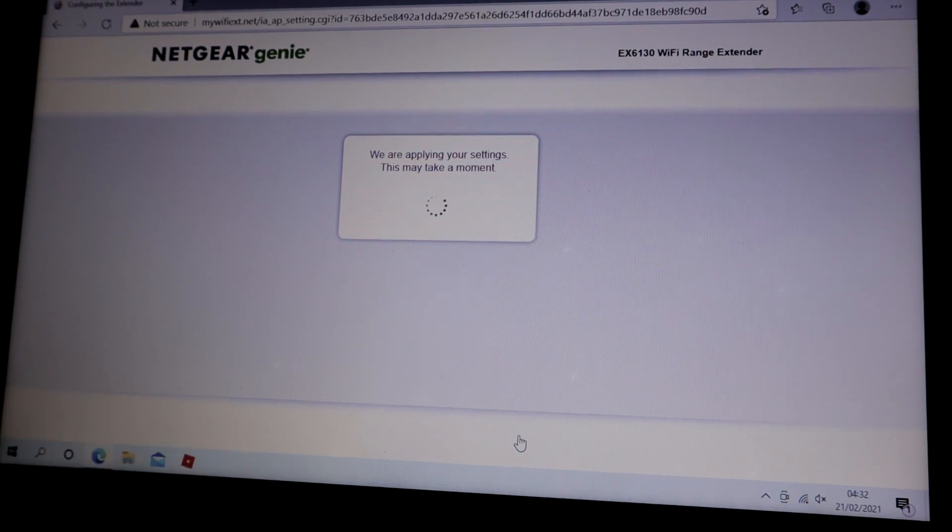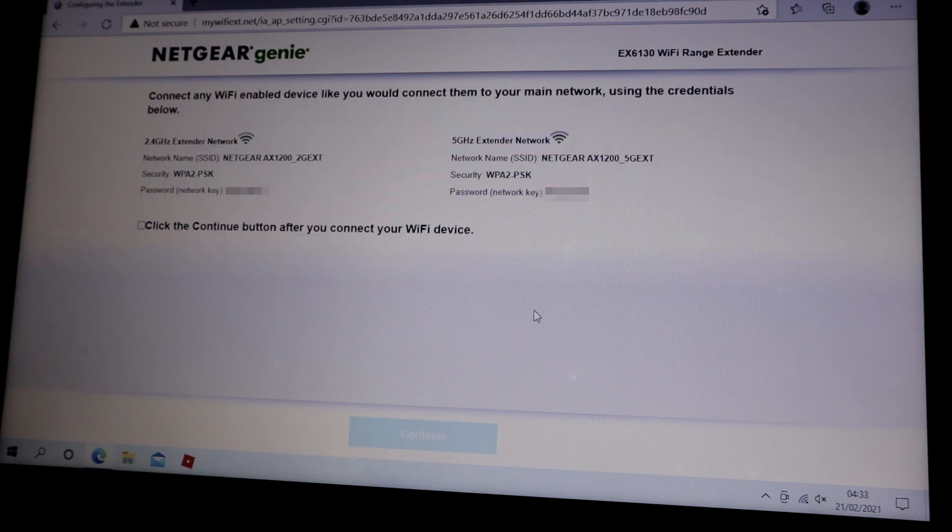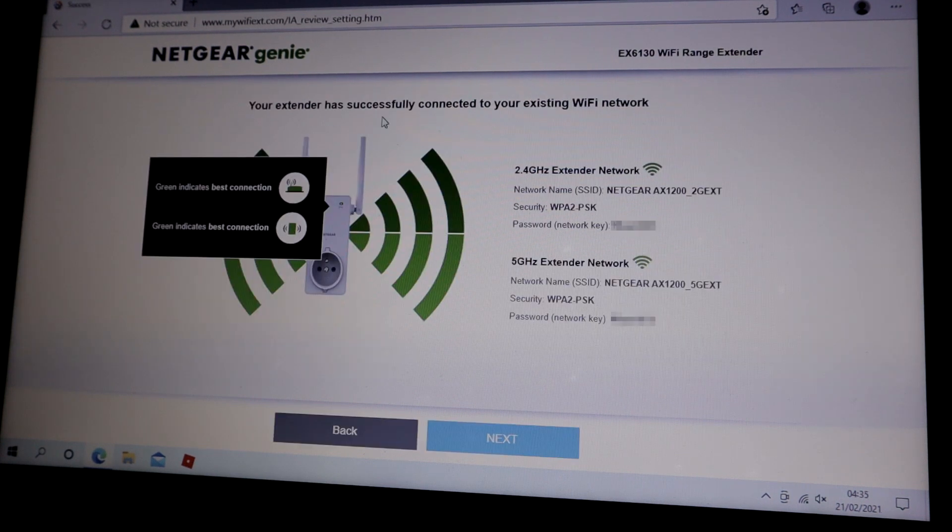We are applying your settings — this may take a moment. Connect any Wi-Fi enabled devices like you would connect them to your main network using the credentials below. Your extender has successfully connected to your existing Wi-Fi network. You're seeing green indicator — best connection — on both bands. All the lights are green now on the extender, meaning it's working perfectly. Now I just take it off and put it where there's poor Wi-Fi.